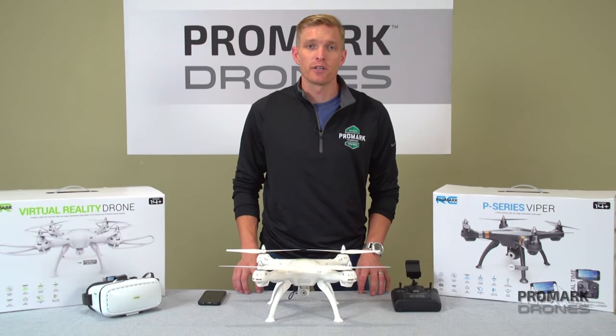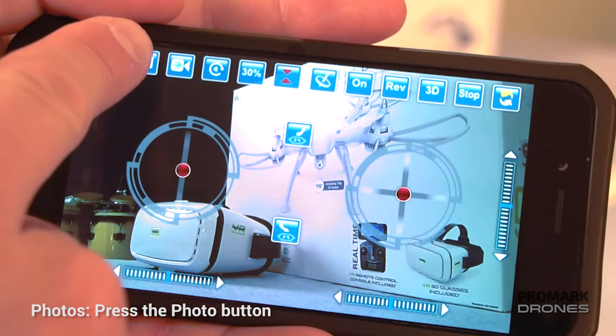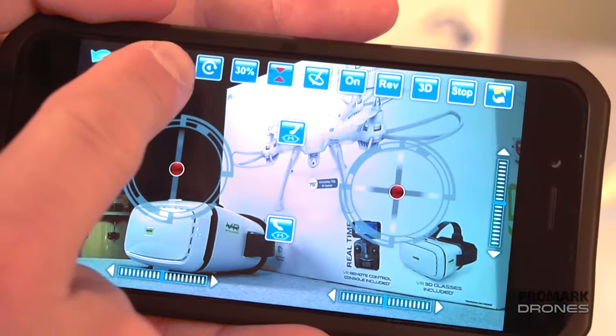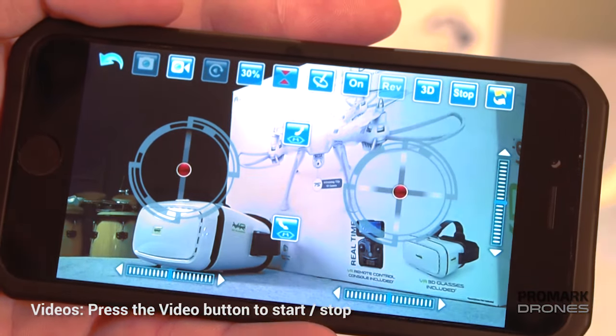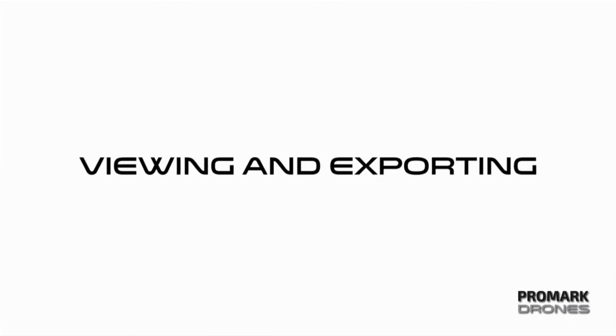In order to take photos and videos on your smartphone, simply click on the icons provided. For photos, the top left icon — just click once. For videos, click on the video icon and that will start recording. Click it again to stop.